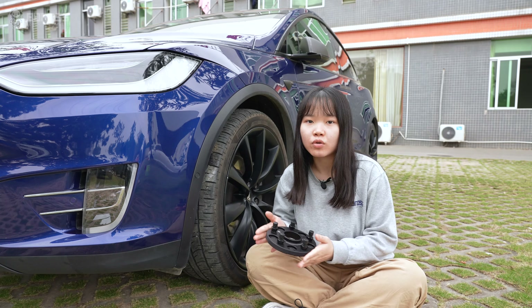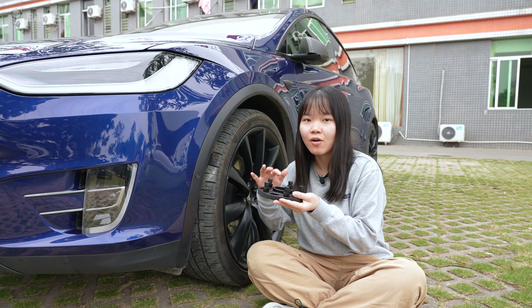In this video, let's talk about why you need to install hub-centric wheel spacers on your Tesla Model S.